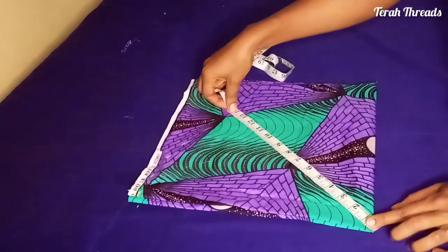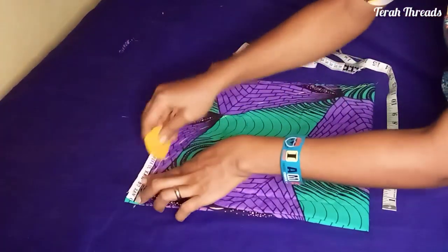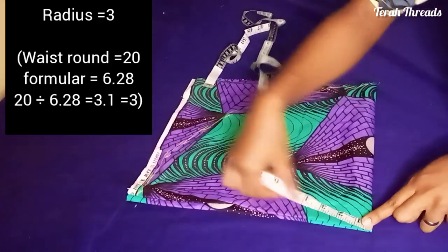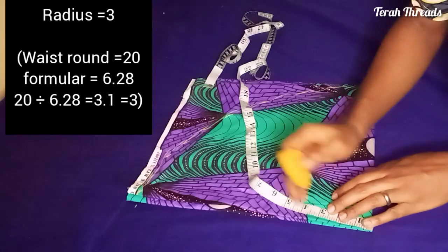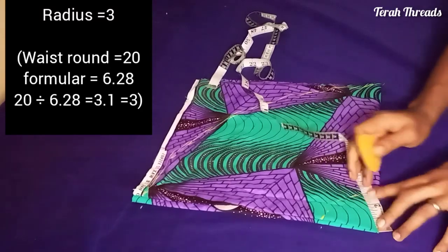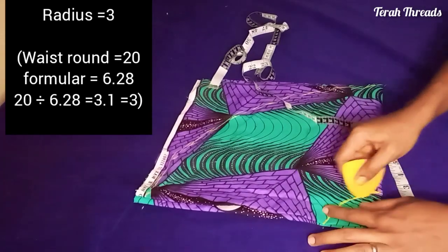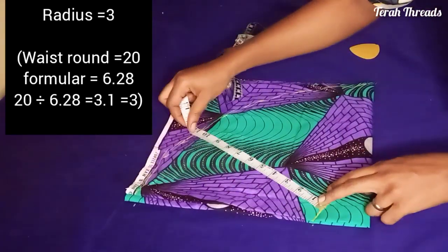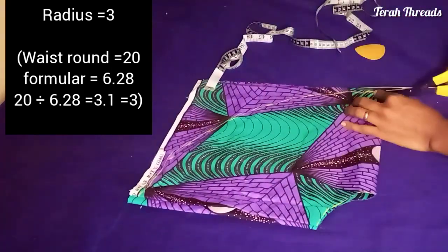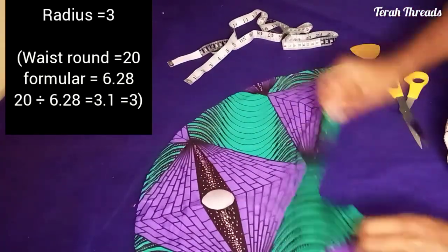Measure your length with the tape at the edge of the fabric and measure it round. Then come and measure your radius — whatever you get after dividing the waist round by 6.28 is what you use. You can measure the radius first before the length, either way. I went ahead to confirm the actual length, and it's okay — my actual length is about 10.5 inches and the radius I used is 3 inches.